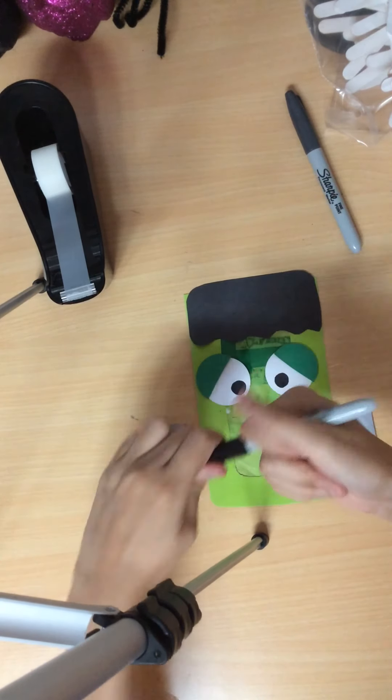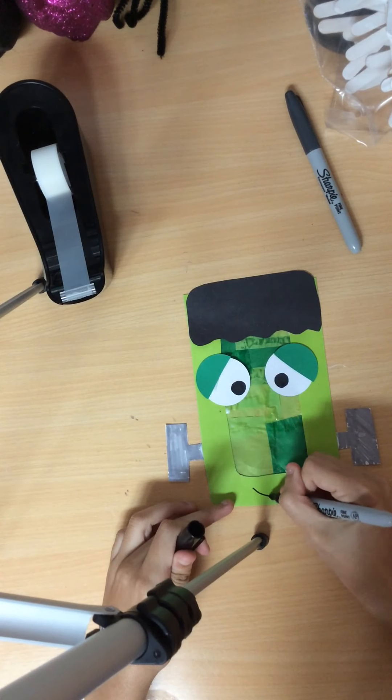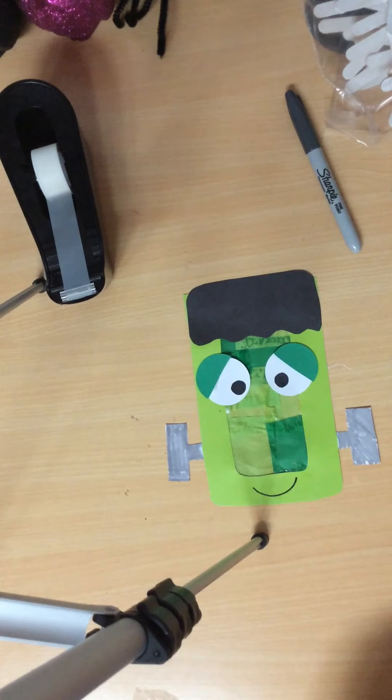Last and final step: grab your black marker and draw Frankenstein's smile. Pause here.